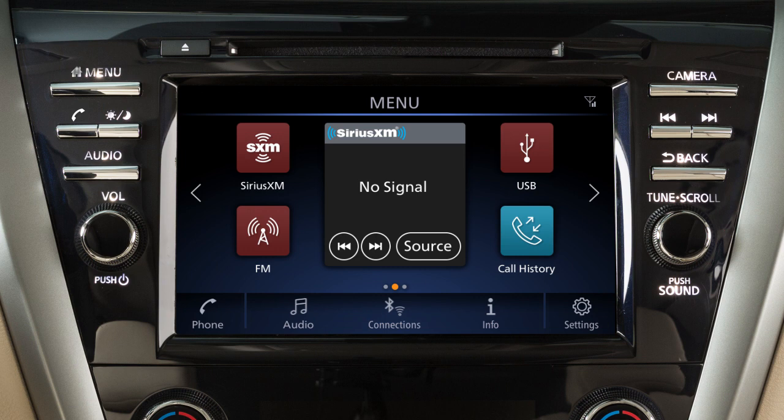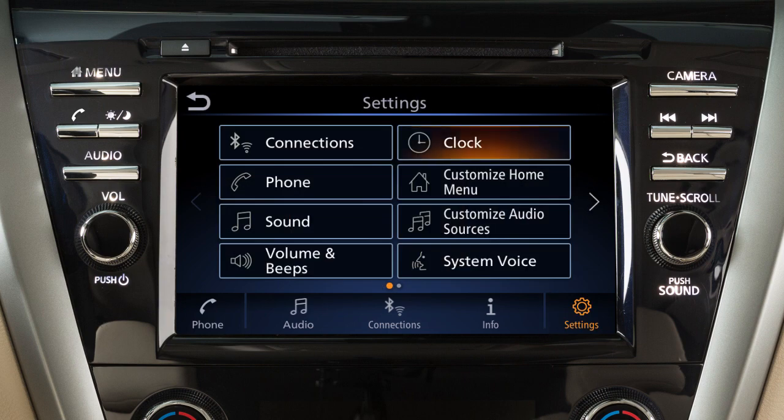To access clock settings on a vehicle without a navigation system, press the menu button on the control panel. Touch settings, then clock.